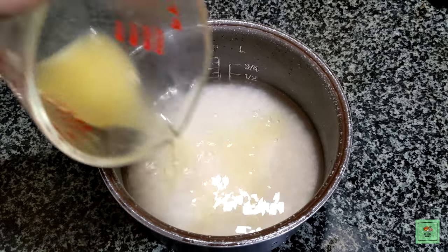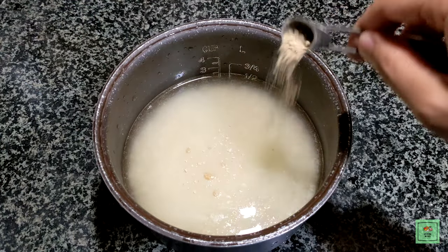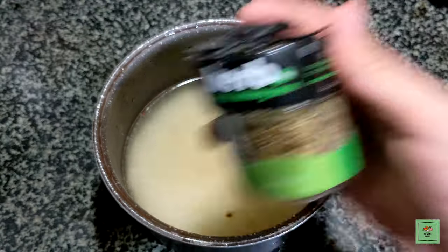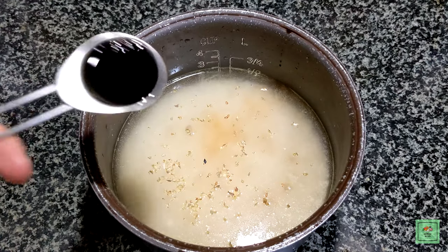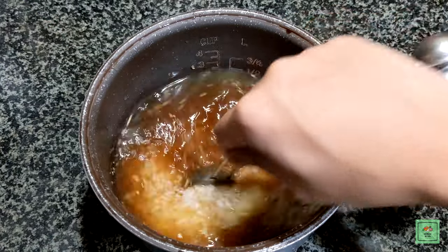Add a tablespoon of chicken broth, a teaspoon of garlic powder, a teaspoon of dried oregano leaves, and a tablespoon of soy sauce. Mix this all together with the rice.